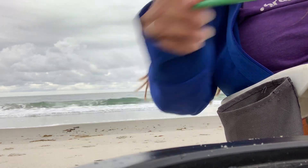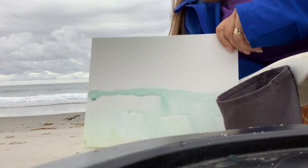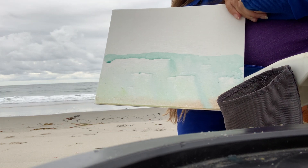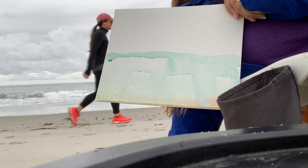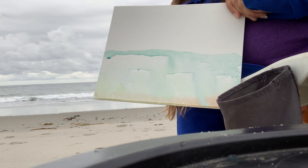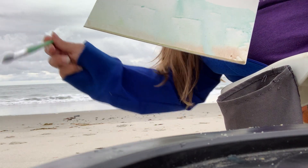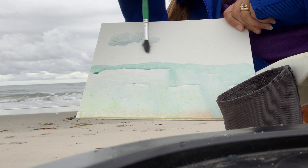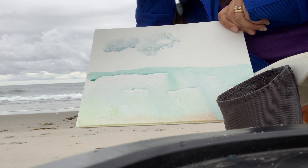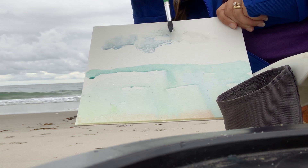Now we want to do the clouds. You can see the clouds are in there. When you're making the clouds, I'm gonna use some white along with my different color blues. I'm gonna dry my brush just a tiny bit, and when you're doing clouds I'm just gonna kind of go in circular patterns — and you can see the cloud starting to form.